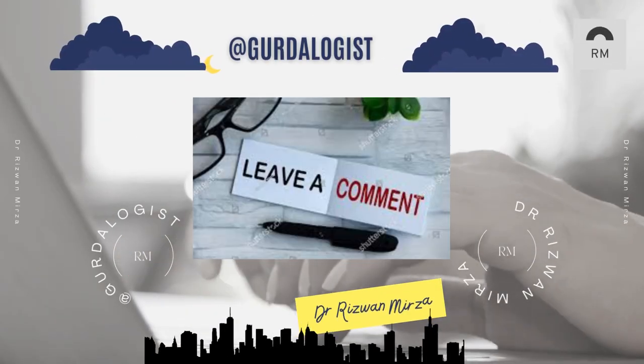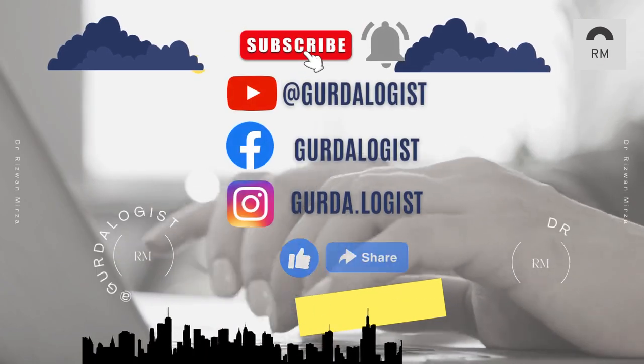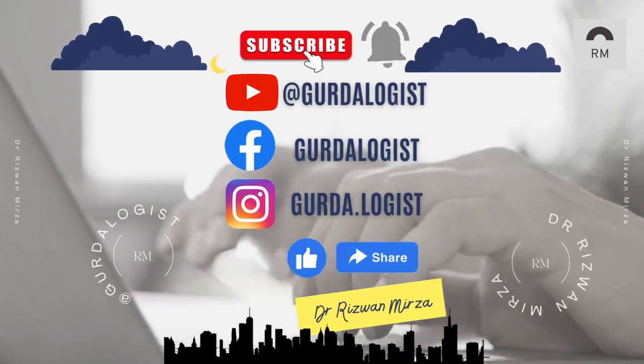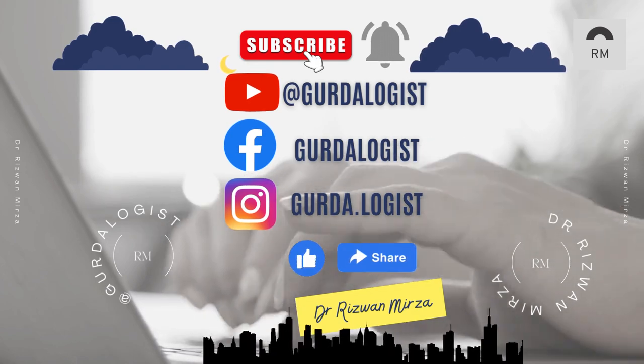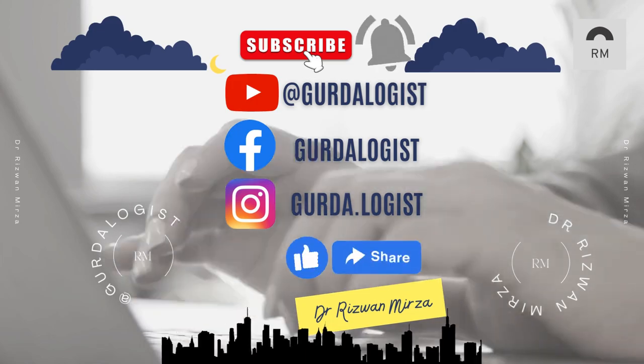If you have any questions or queries about AV fistula, leave a comment. Subscribe to my channel on YouTube at Curtalogist and press the bell icon for updated videos. You can also follow my page on Facebook and follow me on Instagram.